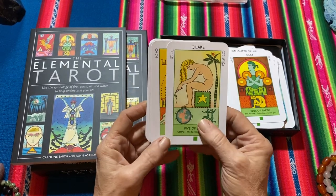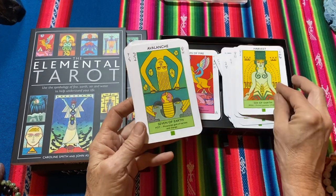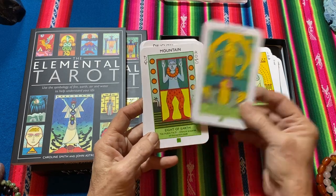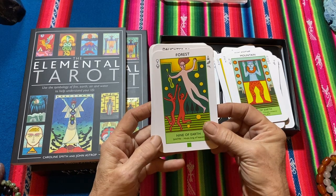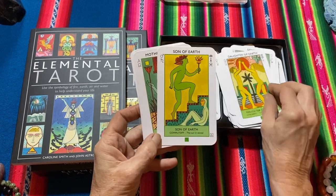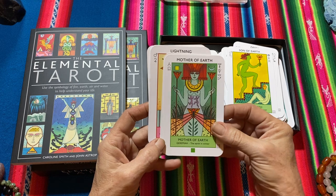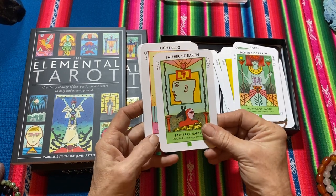Six — Harvest. Seven of Earth — Avalanche. Eight — Mountain. Nine — Forest. Ten — Desert. Daughter, Son, Mother of Earth — look at her. Father of Earth.